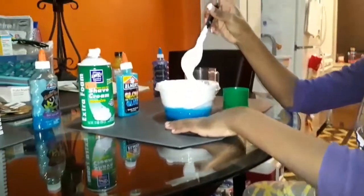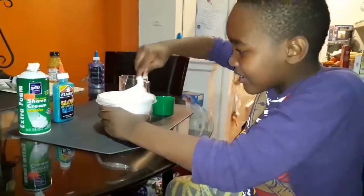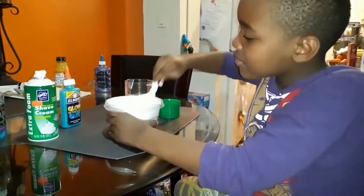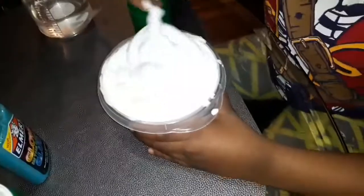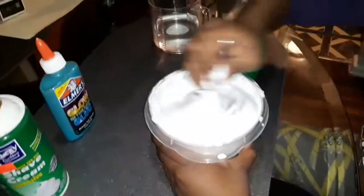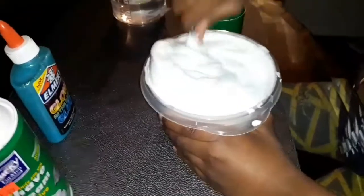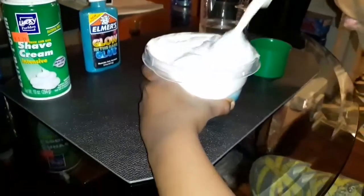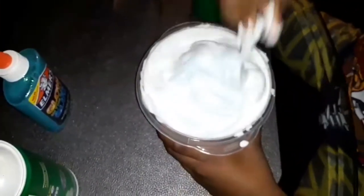I think it might turn into like a galaxy kind of glow-in-the-dark slime. And you can see kind of some of the blue on top. And then when you look inside, you can see it really well. Look at that. Look at the beauty.